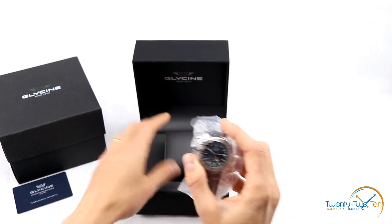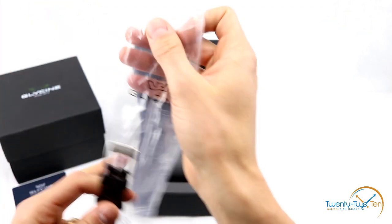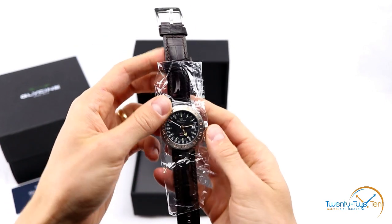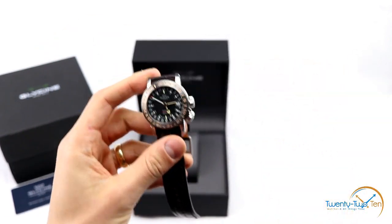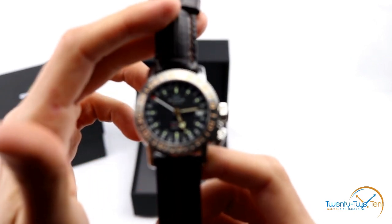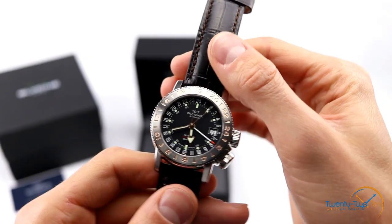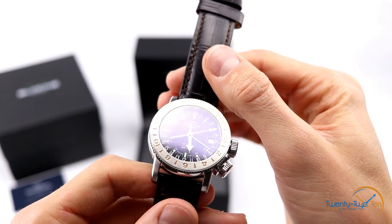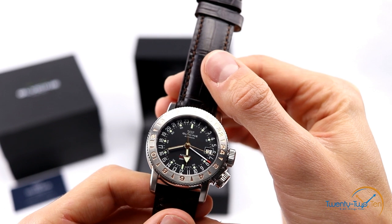And then the watch itself — let's take a look. It's braced around a cushion. And the watch itself — we've got another protective case cover we'll just take off there. It looks beautiful. Here it is guys — we've got the Glycine Airman 18 World Timer GMT. It's got a really nice flat black dial.